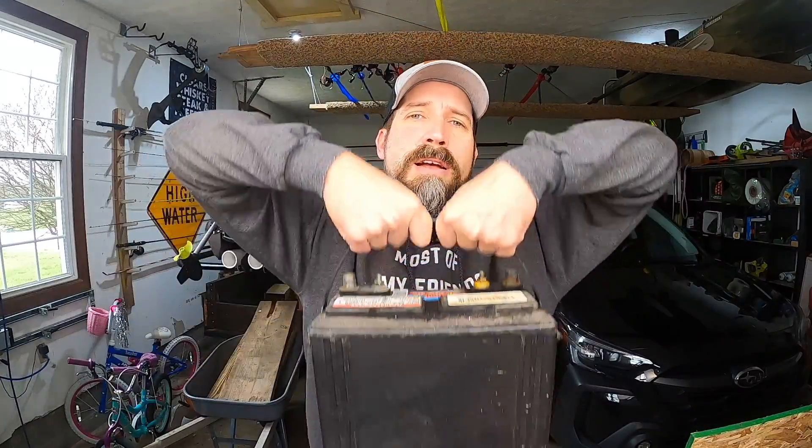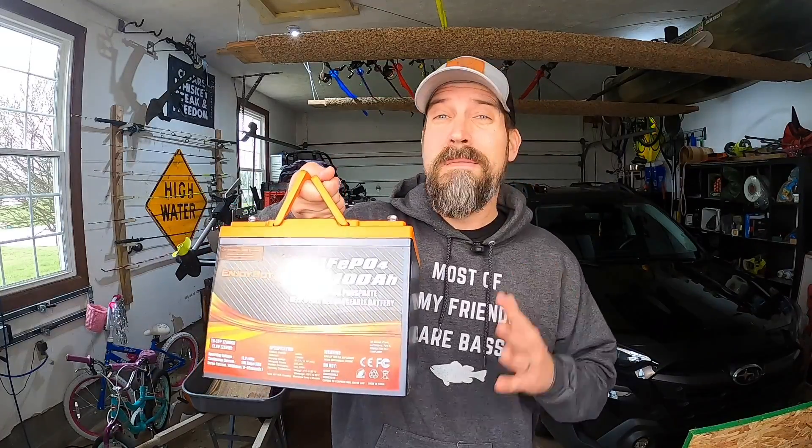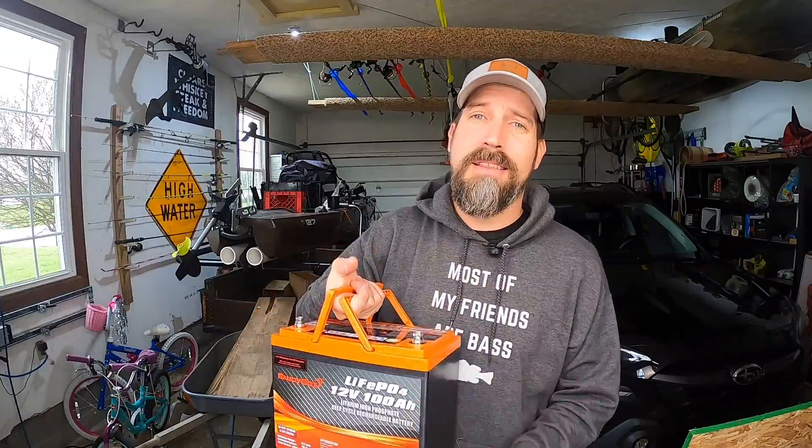Next, let's look at something that's very important to me as a kayak angler. As you see here, I have my P127 behind me and weight matters — I don't want to weigh that thing down too much. If you compare a standard lead acid battery to a lithium iron phosphate battery, the weight difference is pretty significant. A 100 amp hour, 12 volt lead acid battery is going to weigh around 60 pounds. For comparison, this EnjoyBot Mini weighs in at 22 pounds — that is one third the weight for the same voltage and the same amp hours.